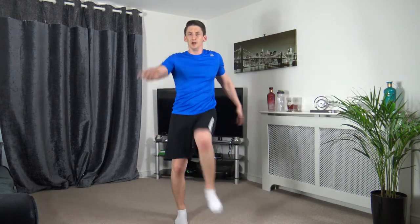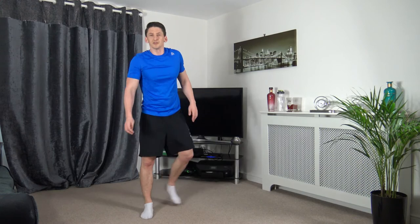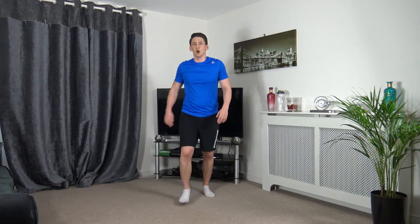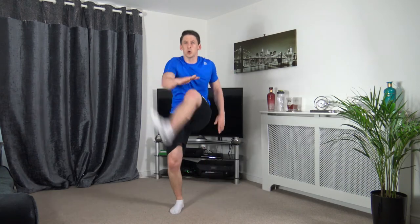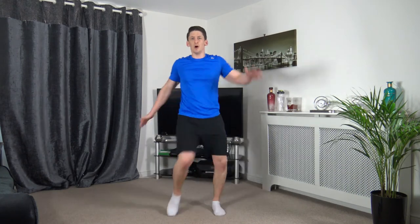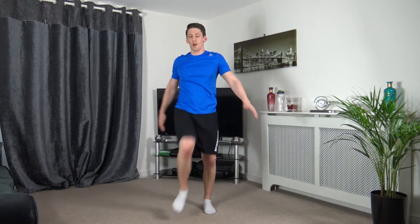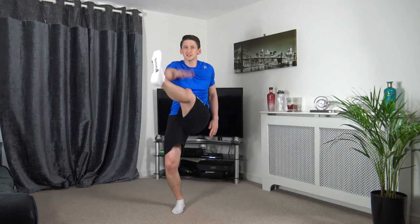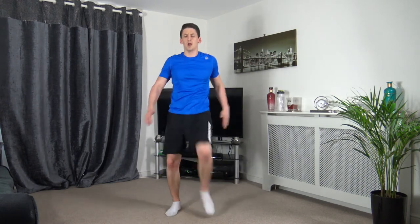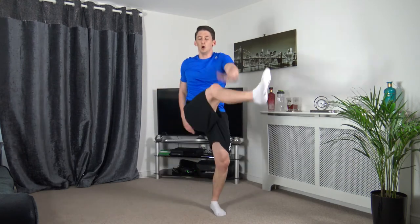Now the front kicks — going off in five seconds. 3, 2, 1 — come on, let's go, bring them up. As fast as you can. 10 seconds left — good stuff guys. 5, 4, 3, 2, 1.